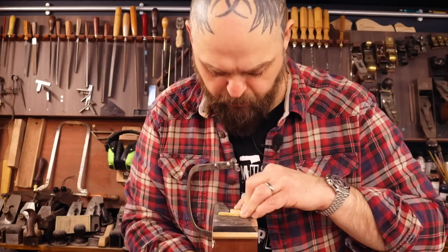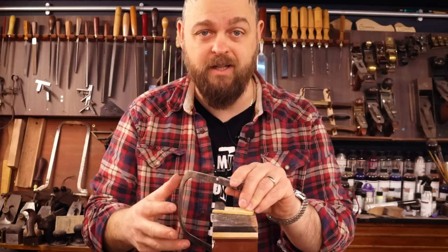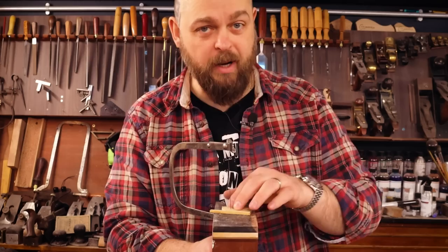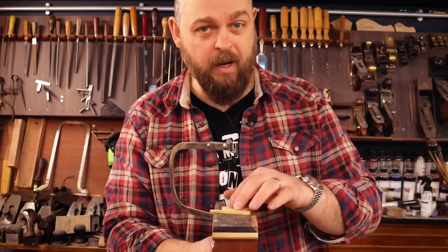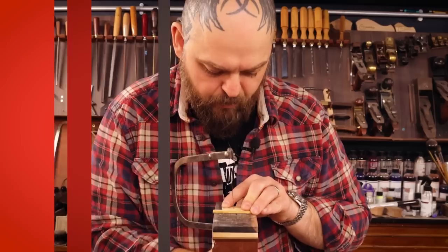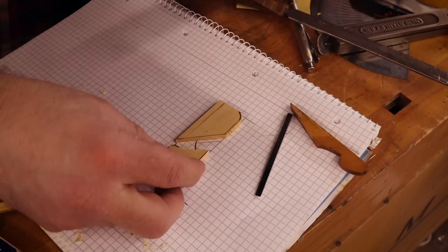Because it's skip toothed, essentially two out of every three teeth have been removed from the blade at manufacturing, and it means it clears a lot more dust and therefore cuts a lot faster. I'll keep the blade as close to the edge of the jeweler's jig as I can. Using a hand plane to make a hand plane — how cyclical, I like it. That's the inside of our plane all sorted.